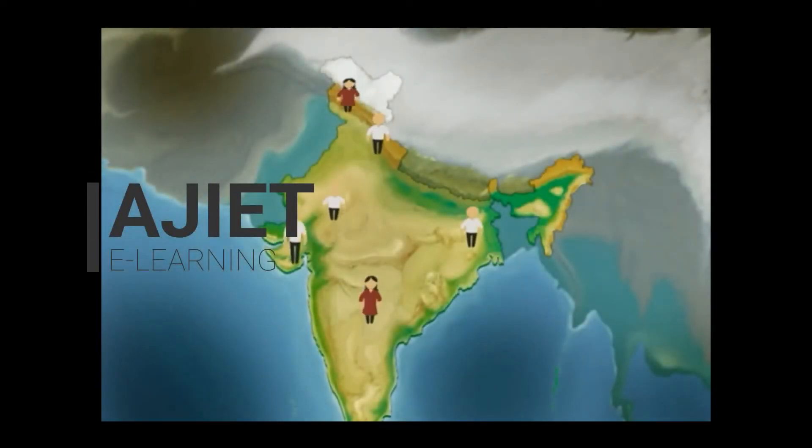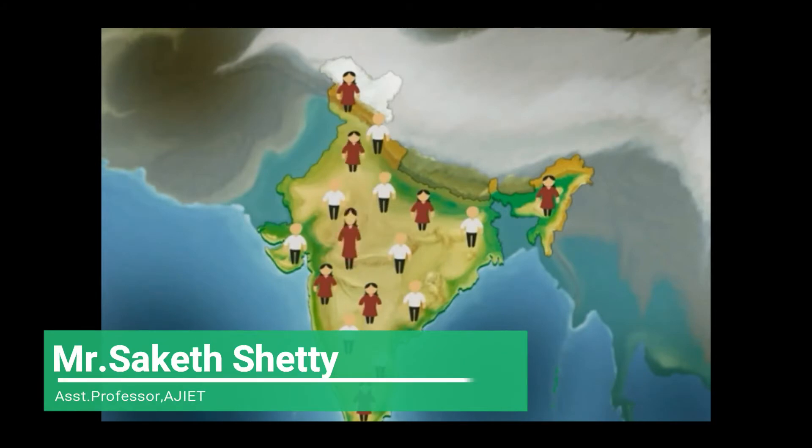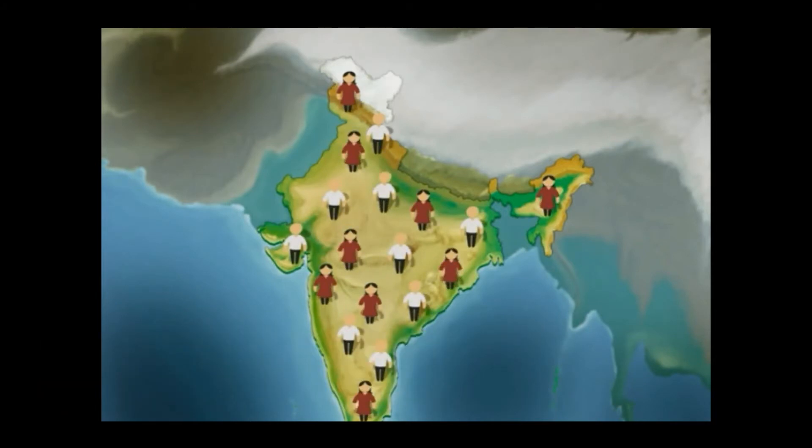Hi students, my name is Sakesh Etty from Ajit Engineering College, Bangalore. Today we are going to teach Module 5: Rainwater Harvesting, phase number 6 and 7.